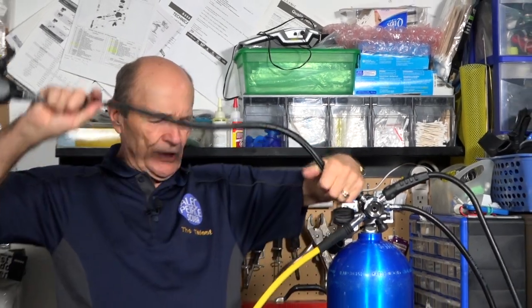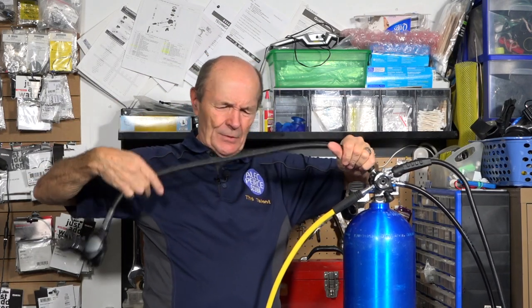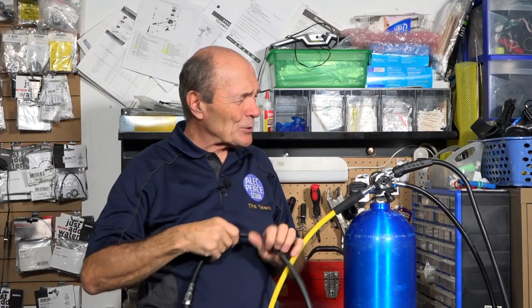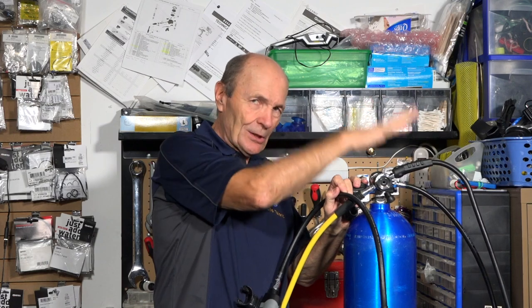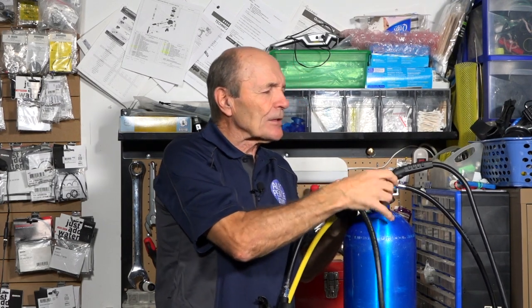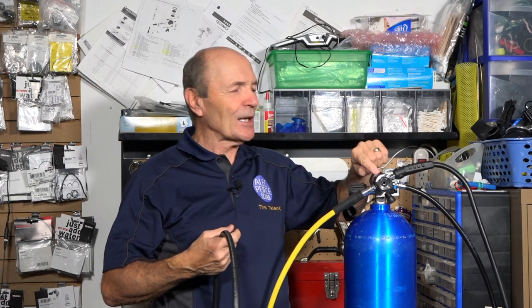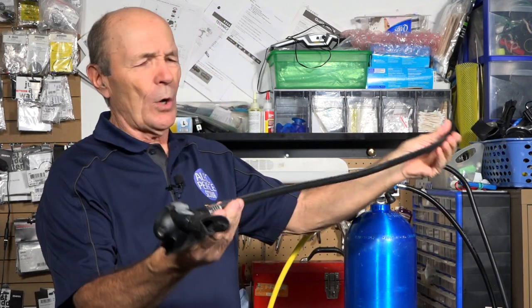Undo the hose from the first stage — there are only five or six threads and it comes out easily. If you're not replacing it right away, protect that port with masking tape or a cloth over the first stage to keep dust and debris out. Make sure the area around the port is clean. You can also briefly open the tank valve so air blasts out and clears any dirt that may have fallen in.